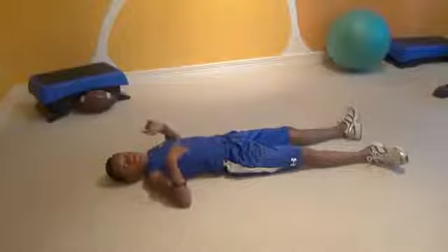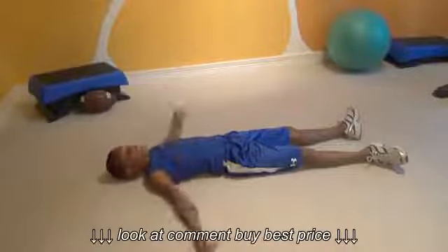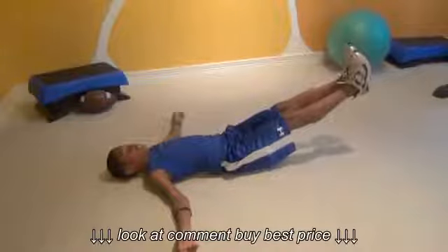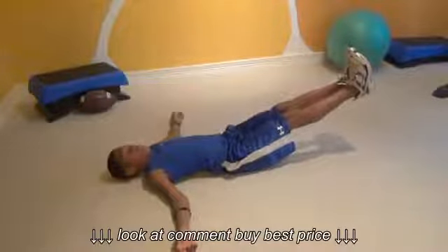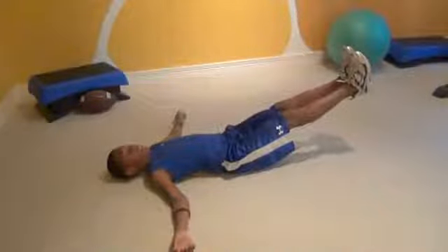Now for our last one, we're going to do it 10 times — 10 seconds. Ready? Set. Go. 1, 2, 3, 4, 5, 6, 7, 8, 9, 10. Woo!